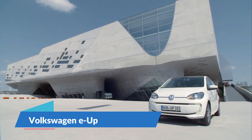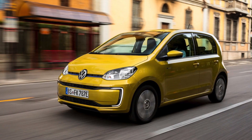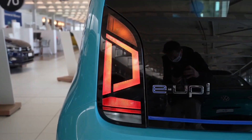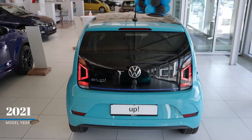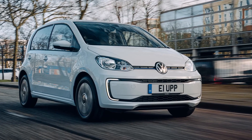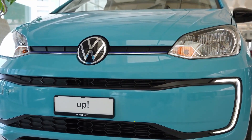The Volkswagen E-Up improves the original model with a bigger 36.8 kilowatt hour battery to give 159 miles of range on a single charge, and 0 to 62 miles per hour in around 12 seconds. It comes with standard Type 2 and CCS ports, meaning the E-Up will charge up to 80% on a fast charger in about an hour, or from a 7.2 kilowatt home wall box in five to six hours. If plugged into a standard domestic socket, a full charge will take around 16 hours. Starting price: $29,000.